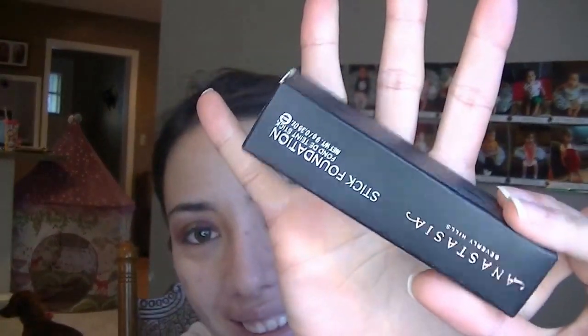I'm going to take my Anastasia Beverly Hills Stick Foundation in the shade Warm Natural and just draw whiskers and then highlight points on my face. I did a video on this — I have the link in the description box. I said I liked the Beauty Blender a lot better, but as I used it for a couple months now, I like using my makeup brush.